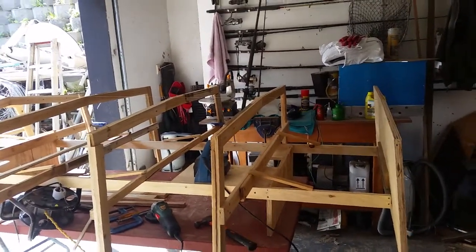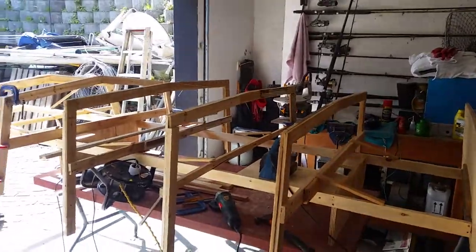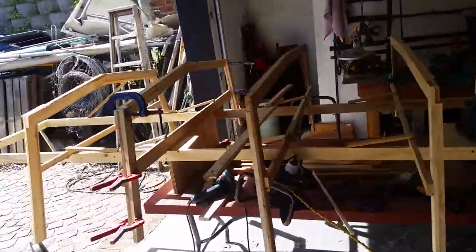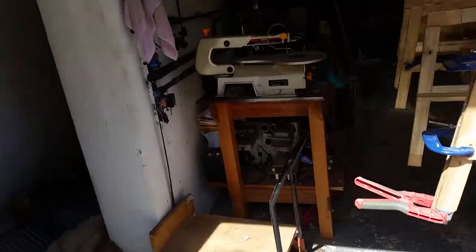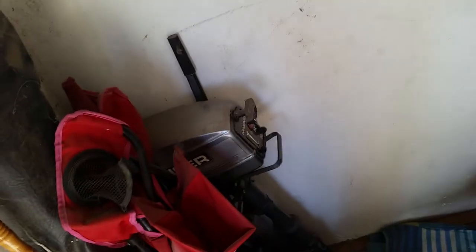It's going to be a dinghy — fish with it, just have a jolly ride with a small 3.5 horsepower motor. We've got the old motor here, it's all dusty but it's like brand new.